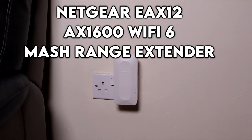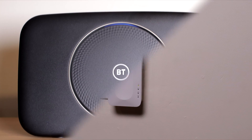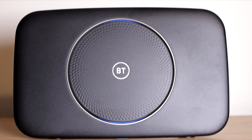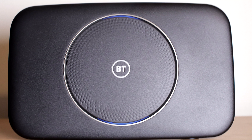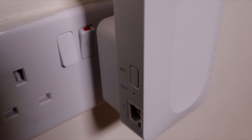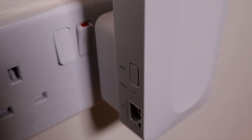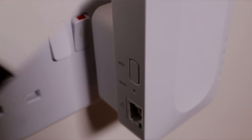Today we are looking at the Netgear AX1600 Wi-Fi 6 mesh range extender. I'll be using this with my BT Hub 2. We have a 900 down and 110 up package. This extender is compatible with any router, and as this is a mesh extender it will use the same SSID as your existing router.